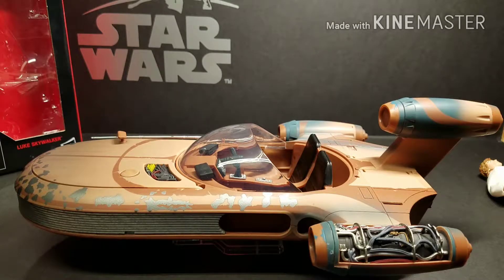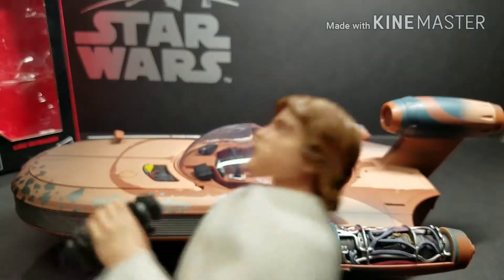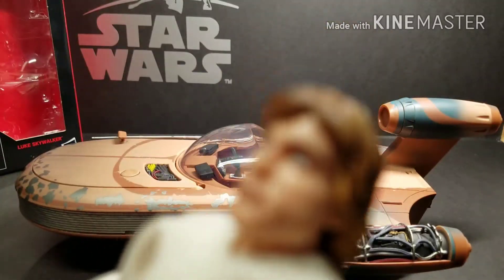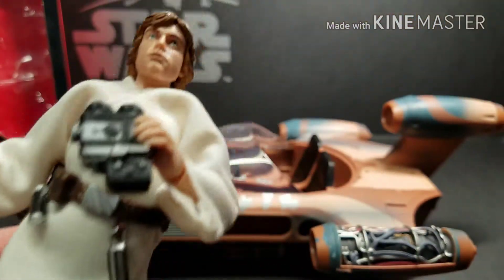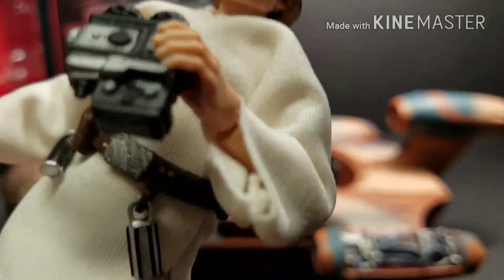Now getting to the ratings. First, looking at this Luke figure — he comes with four accessories. On a scale of 1 to 10, I would give this Luke figure, and I can't believe I'm saying this, a 10. The only thing I don't like about this figure is his hair. All the other parts are just fantastic. I just love how Hasbro did this.